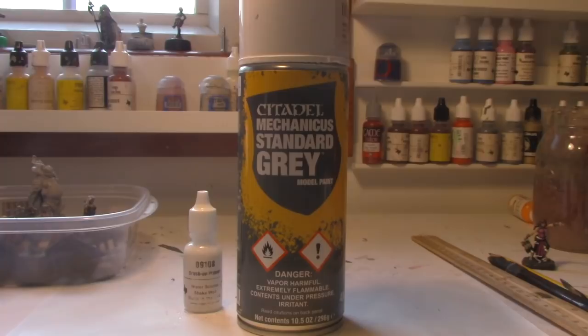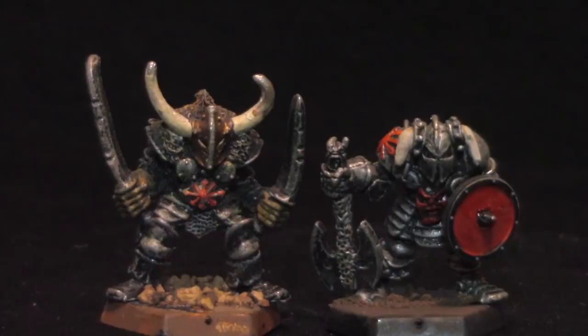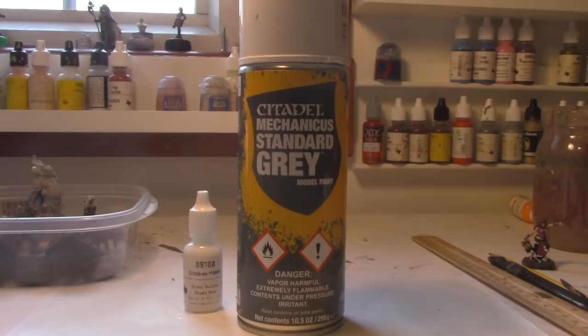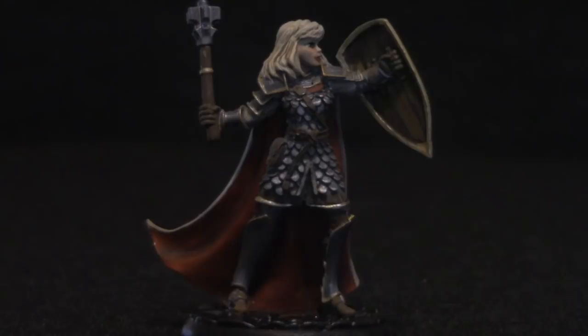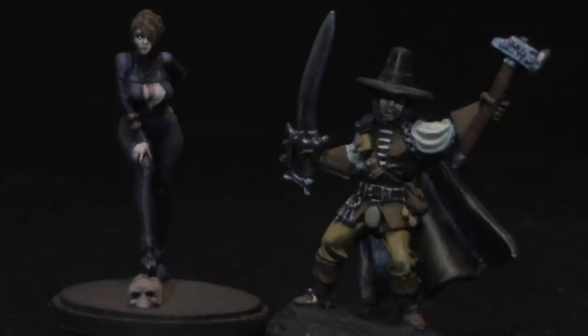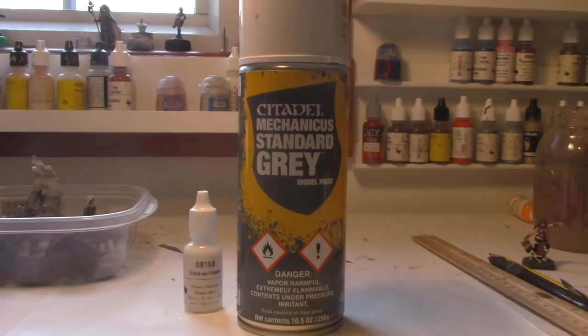Why grey? Black is the best choice if you're painting a lot of armored models. But grey was a better choice for my Kingdom Death minis because black would have required way more coats of flesh. Grey allows a happy medium where you can paint up or paint down. This cleric's cloak started as grey and was gradually lightened to linen white. Other models started grey but were painted down — gradually darkened. If I could only choose one primer color, I'd choose grey because it's the most versatile.